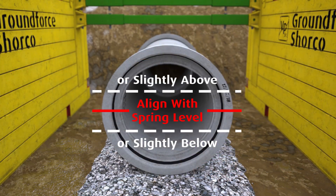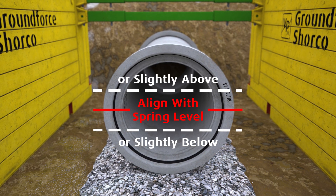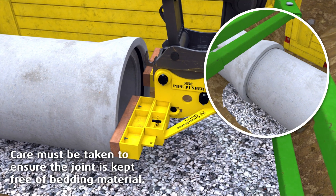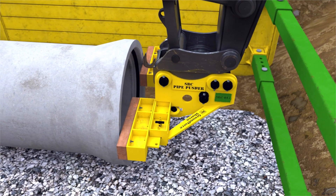To begin using the pipe pusher, align it with the spring level of the pipe, keeping the main beam as square to the pipe as possible, and apply a steady force to fully engage the pipe within the seal. Further adjustments can be made with a gentle side to side movement.